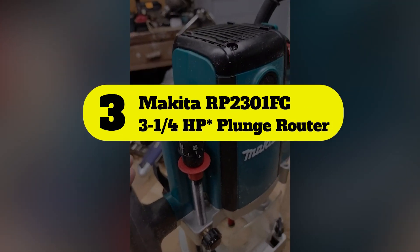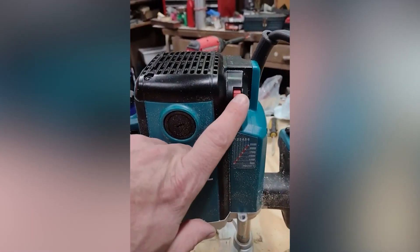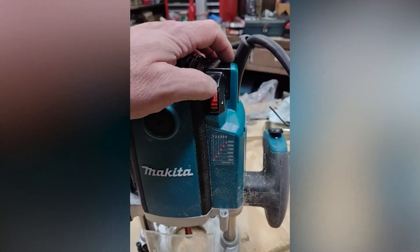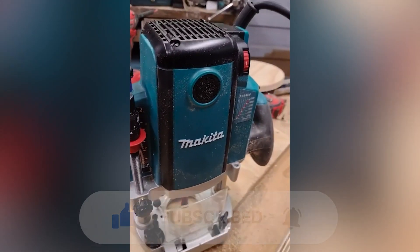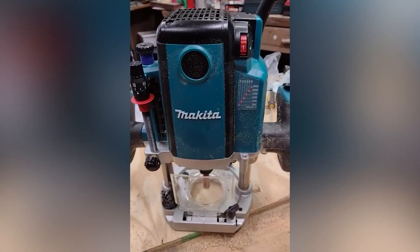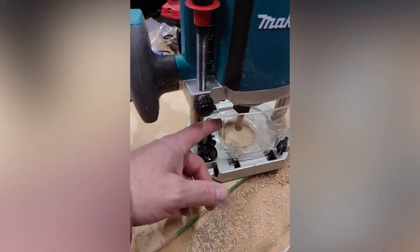Number 3: Makita RP2301FC 3-1/4 HP Plunge Router. For those looking for more power, this 15-amp model should fit your needs. A 3.25 HP motor allows you to take advantage of the deeper cuts this router can make. It is designed for serious woodworking as well as commercial applications.